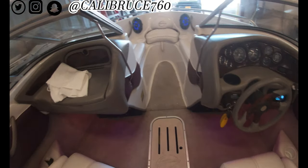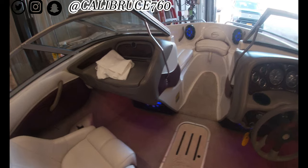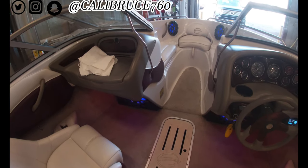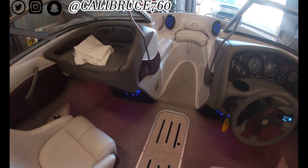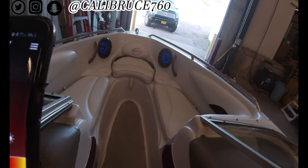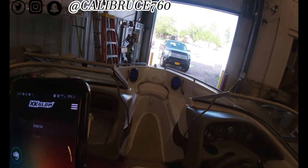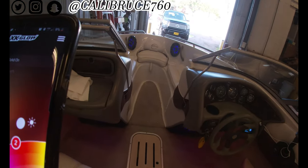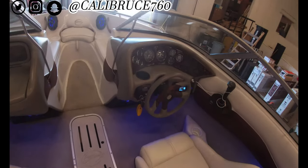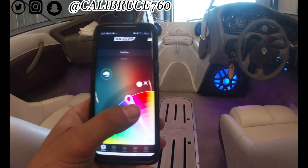The LEDs are all fully controlled from your phone on Bluetooth. It's the XK Chrome app — you use that app to control the lights. But the lights are XK Glow. So yeah, you have several colors to pick in between.